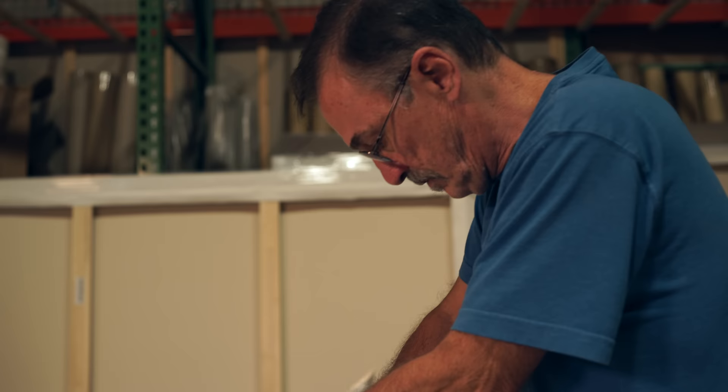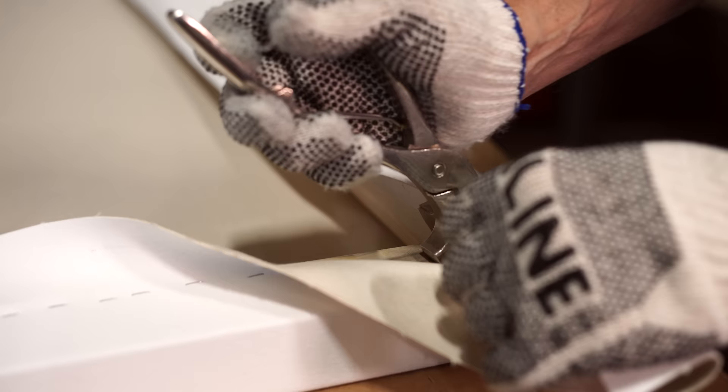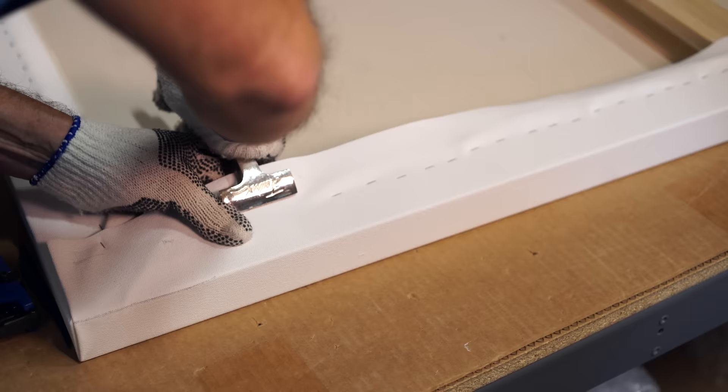We understand that there was a lot of thought process and a lot of creativity in the creation of this piece of art, and we don't take that lightly. We want our canvas, when it leaves our facility and hangs in its final resting place, to be there for a lifetime.